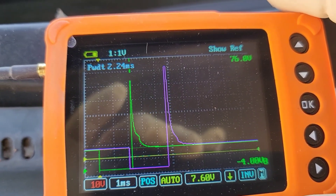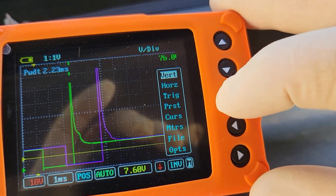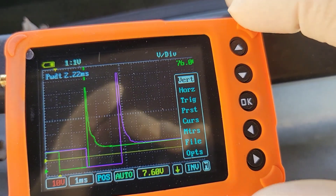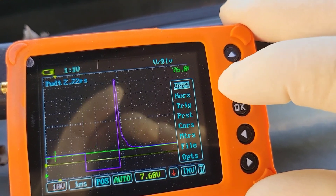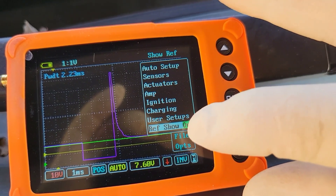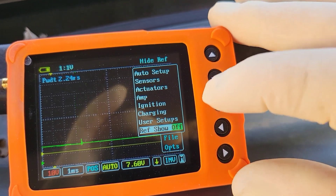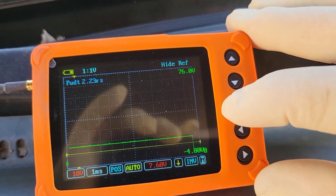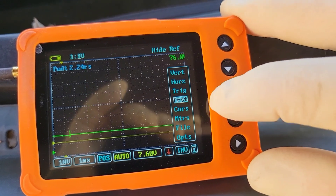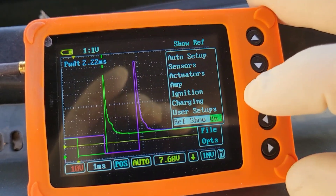That purple line is showing you what the reference voltage looks like — what it should look like. So now we're going to hit the OK button. We're down here on the M, which is the menu. We're going to scroll down to preset and hit OK. Down here at the bottom, you see where it says 'reference show' — it's highlighted, meaning we're on that specific one. We're going to scroll to the left one time and hit OK. Now it shows it without a reference. To bring that back, we just go back to preset, where it shows 'reference off' — now it says 'on' and you can see the reference turned on.